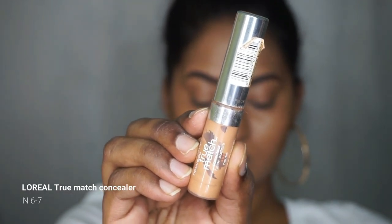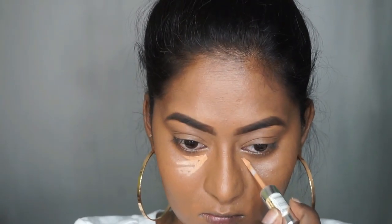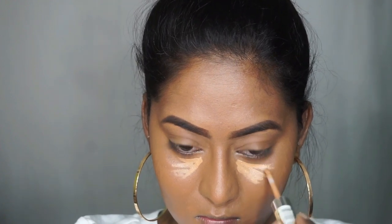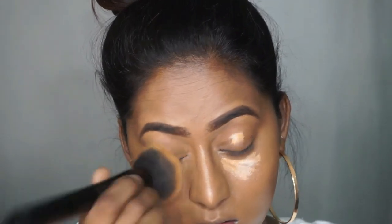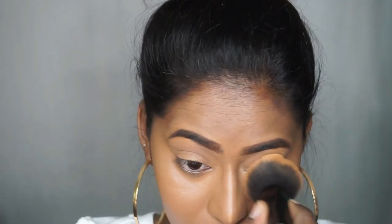Now to highlight my face I'm going to use the L'Oréal True Match Concealer in the shade N6 to 7, which is about 2 to 3 shades lighter than my skin tone. I'm going to apply that underneath my eyes, on the center of my nose, my cupid's bow, and chin. I'm using the same buffing brush to blend everything out — this concealer is a very blendable product.